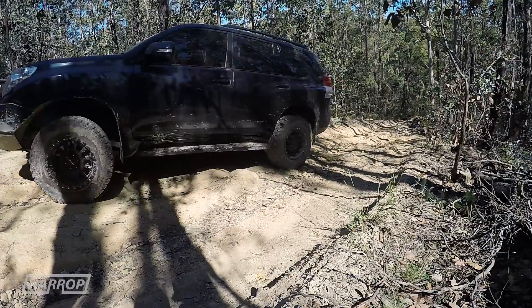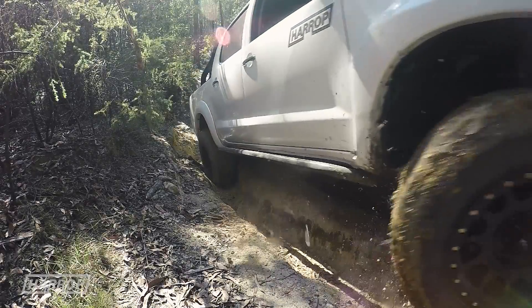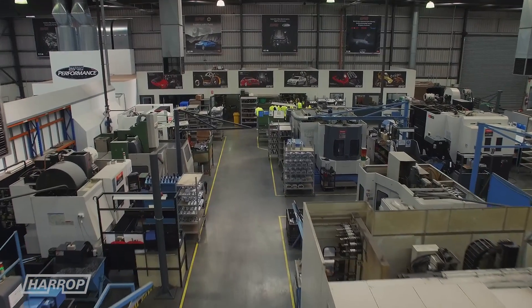Harrop has developed a comprehensive range of four-pinion forged gear e-lockers for the most popular 4x4 models, designed and manufactured at Harrop HQ here in Melbourne, Australia.